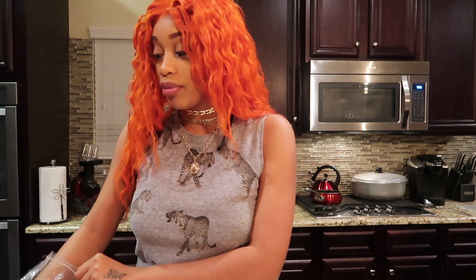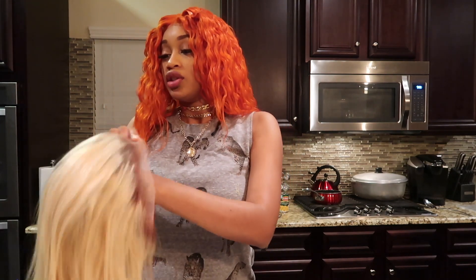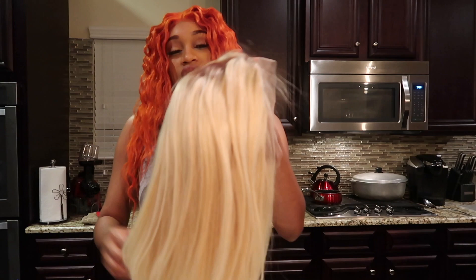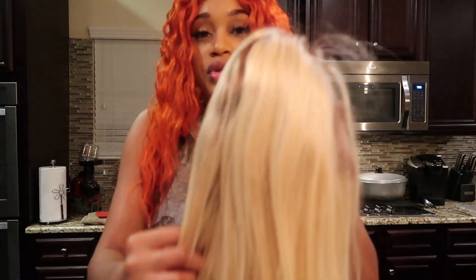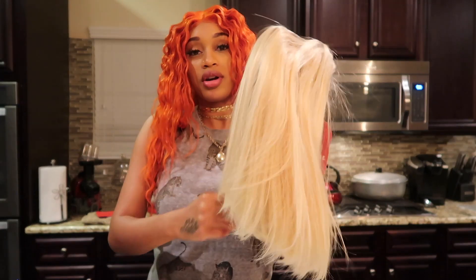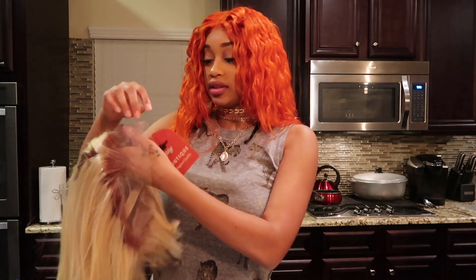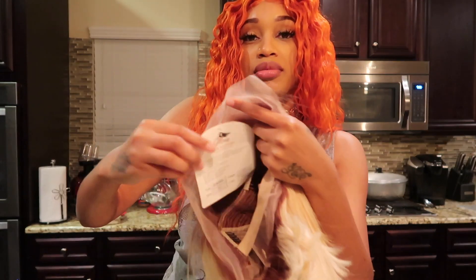Hi you guys, welcome back to my channel Sierra Spongia. Today I am going to be dying one of my wigs red. I went to Missy Boutique with my homegirl and I got a bob wig, 12 inch 613 with brown roots. I'm super excited — I'm gonna go ahead and do the watercolor method.